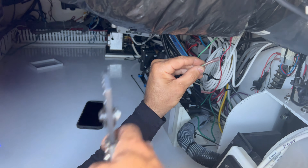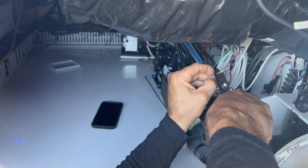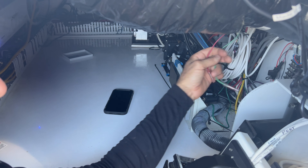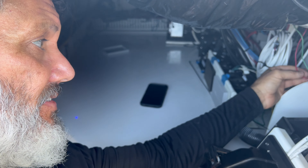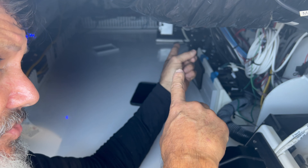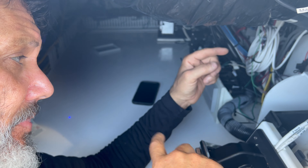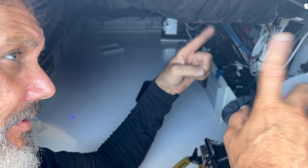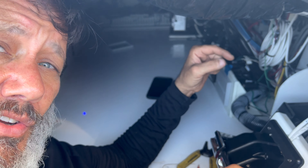These are the thruster cables. The buttons that are on the side mount control handles have two wires, and we splice them into the existing harness of the boat. There are two for the port and two for the starboard. Once the cables are through, we butt splice them, determine that everything is working, and then we heat shrink.